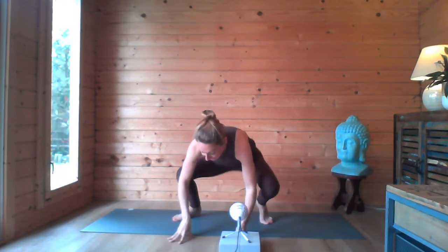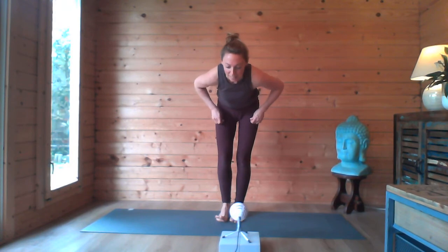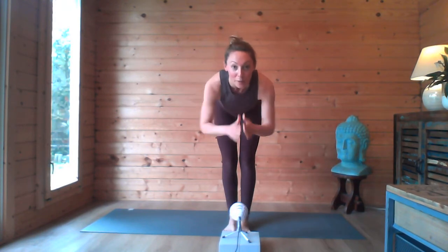And keep practicing — practice, practice, practice. The more you come into it, the more the body will adapt and strengthen, and there's your crow. Namaste. See you guys in class.